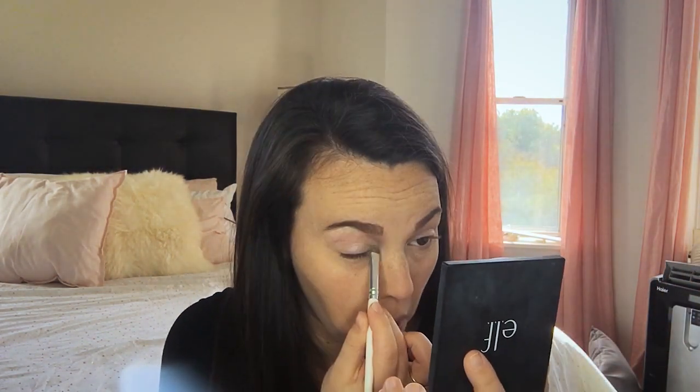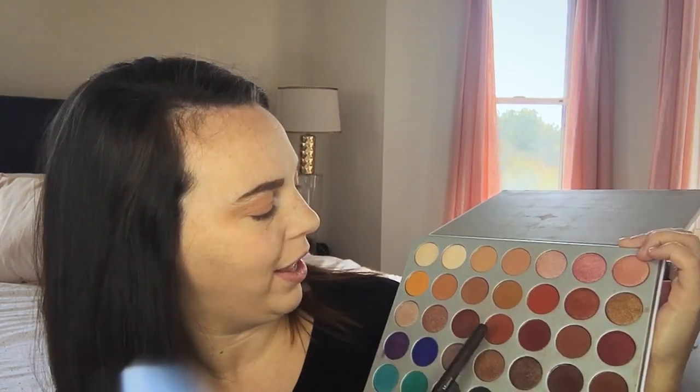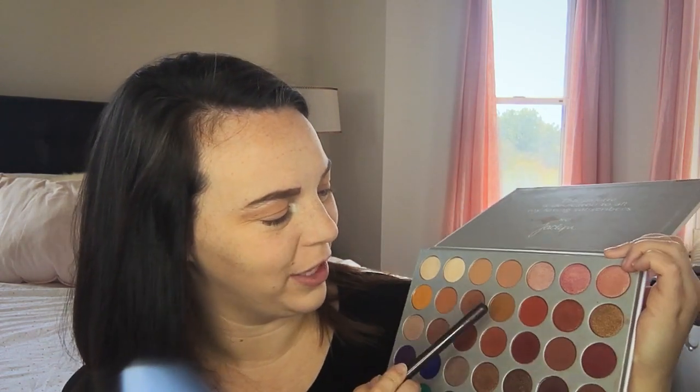Today I'm going to go in with the highlight first, using this e.l.f. smudge brush. I'm going to go into the first shade and put that right under my brow bone as well as in the inner corners. Then I'm going to go into this next shade and put that all over the crease and the lid. Now that we have a really nice base, I'm going over the top of that with a shade called Pukey — it's a really cool brown, yellowy shade — to kind of even out the pink.